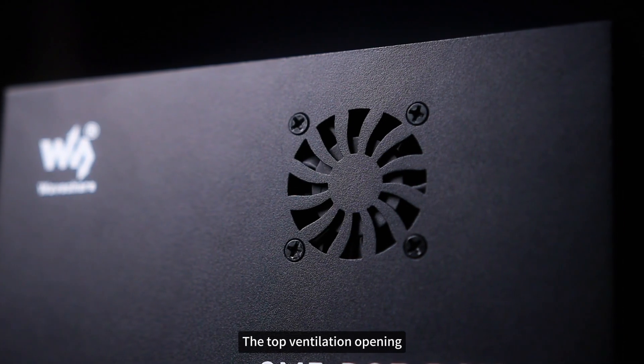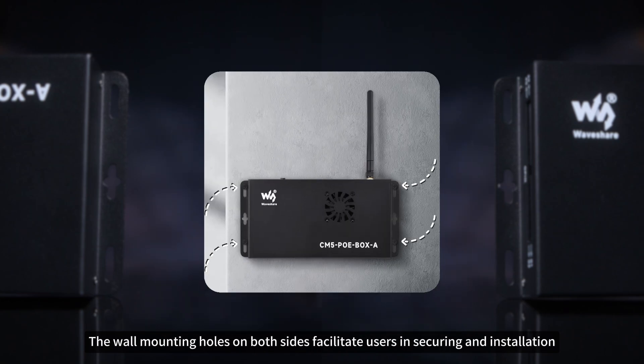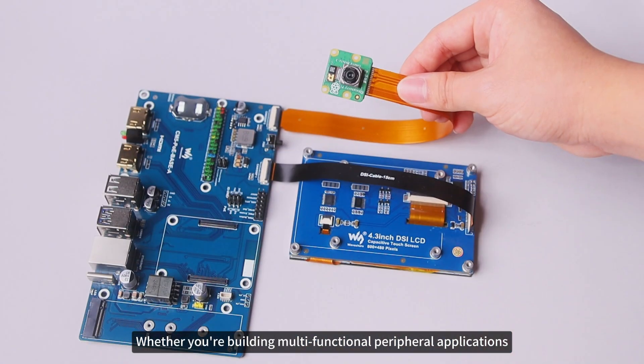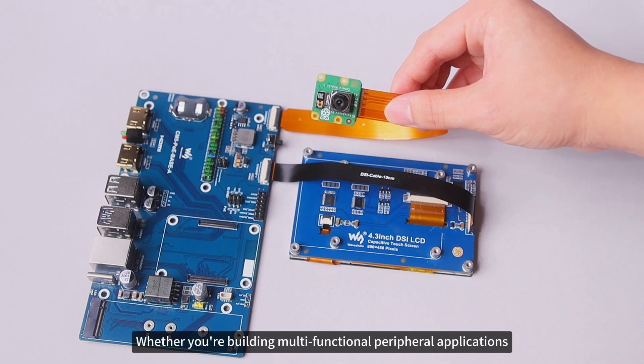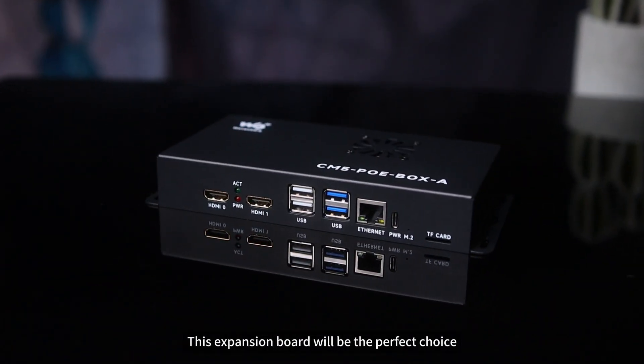The top ventilation opening, paired with the built-in fan, enhances cooling performance. The wall mounting holes on both sides facilitate securing and installation. Whether you're building multifunctional peripheral applications or dealing with industrial applications, this expansion board will be the perfect choice.